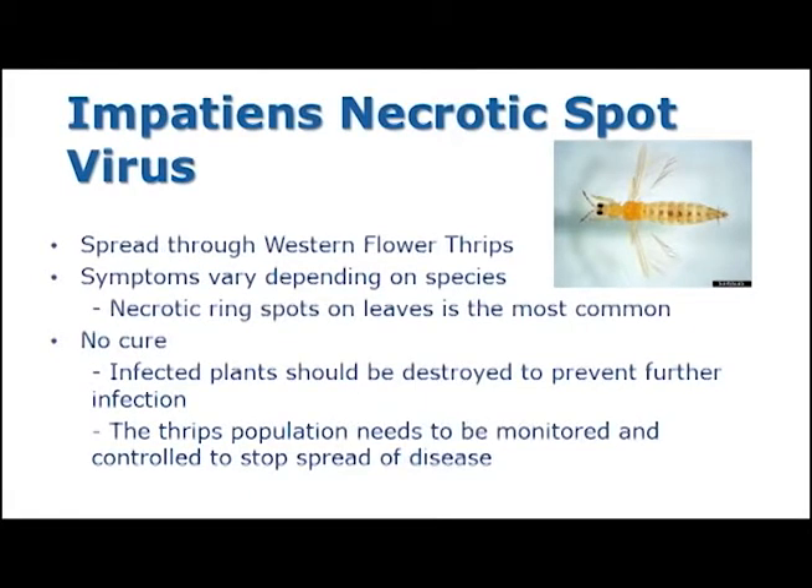The symptoms of INSV can vary greatly between species, but the most common symptom found are necrotic ring spots. Unfortunately there is no cure for INSV, so it is important to destroy any infected plants in your greenhouse in order to prevent any further infection. It is also important to monitor and control the thrips population to stop the spread of the disease.